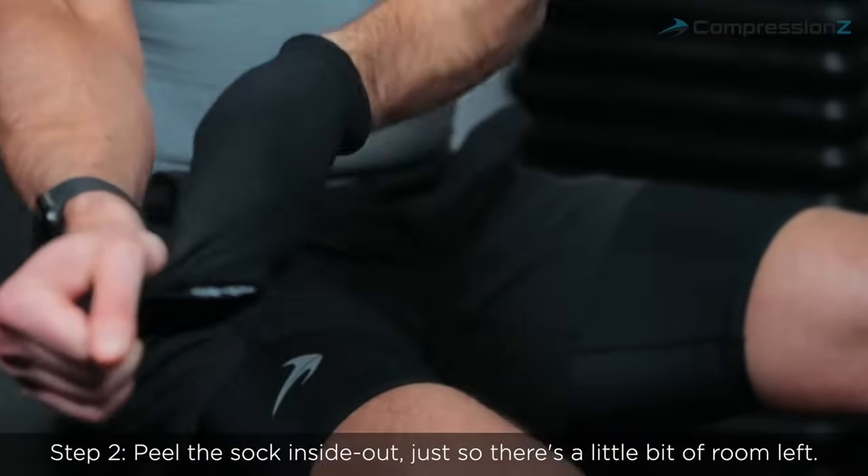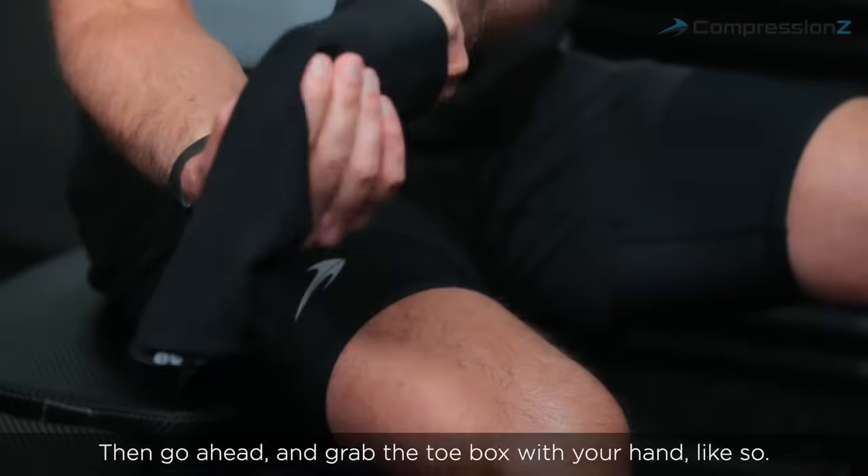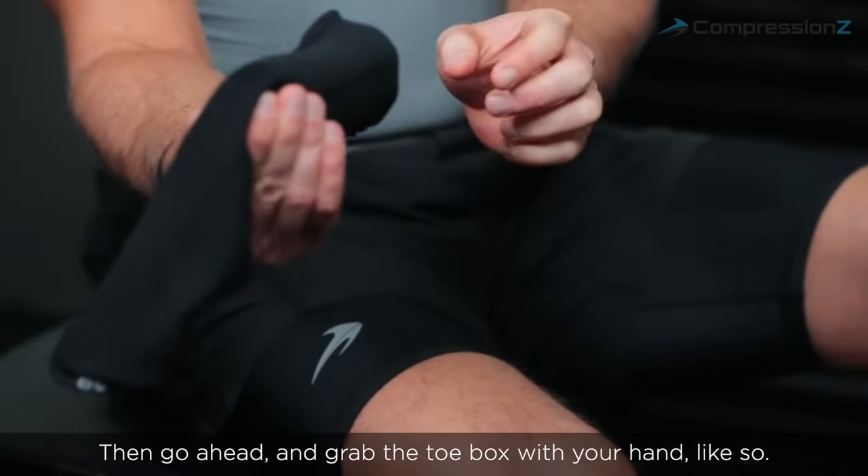Step two, peel the sock inside out just so there's a little bit of room left and go ahead and grab the toe box with your hand like so.